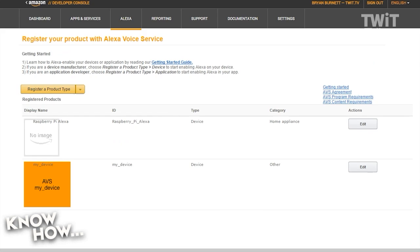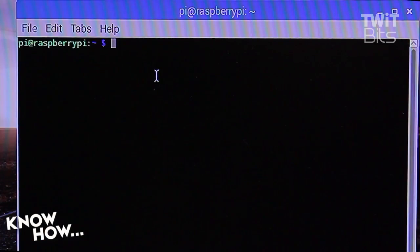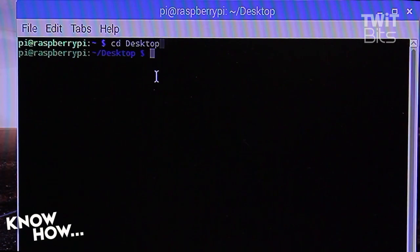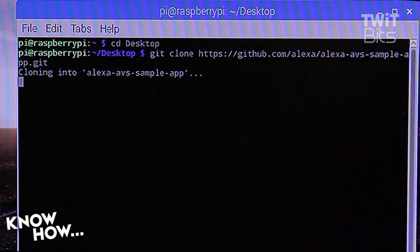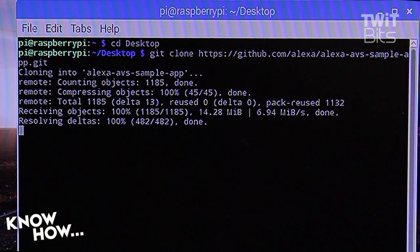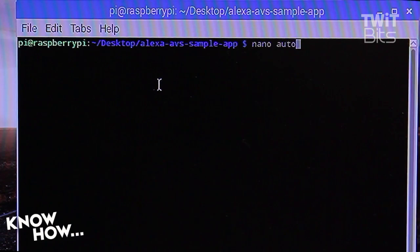Now that you have your device set up on the Amazon developer side, plug in your SD card into your Pi and boot up into Raspbian for the first time. Open a terminal and type 'cd Desktop'. Next, type 'git clone https://github.com/alexa-avs-sample-app.git'. If you're having trouble remembering that, check the show notes — there'll be a link with the instructions.